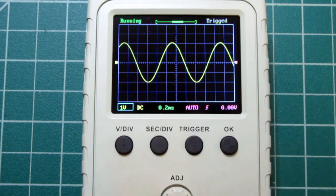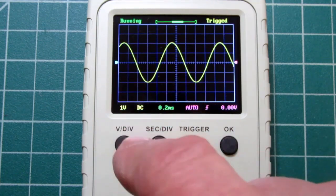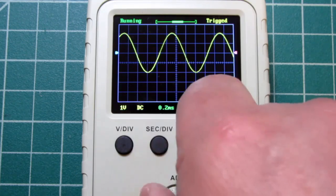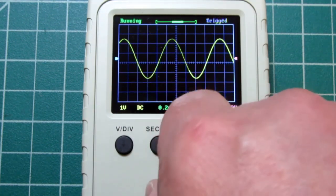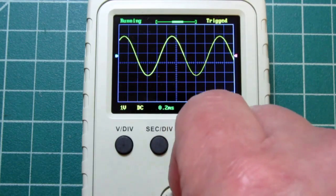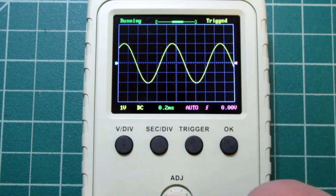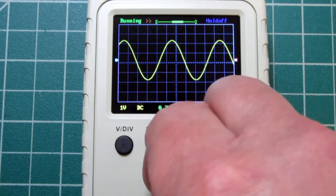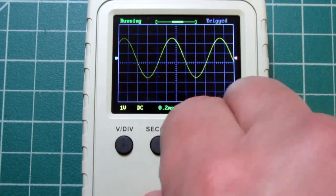Let's just stay with 1 volt per division. If I push this again, it takes away the highlight. But the scope remembers that the most recent thing we adjusted had to do with the vertical, so now the adjust knob is tied to vertical until I do something else. I can do vertical positioning this way. If I find that's tedious and want to make more rapid changes, all I have to do is tap the adjust button — there's a little double-arrow symbol that appears — and a relatively small amount of knob rotation will have a bigger effect. Tapping it again removes that and I'm back to finer adjustment.